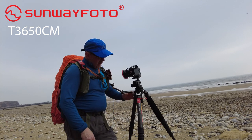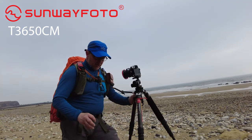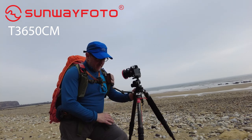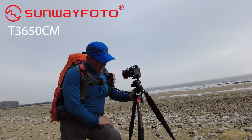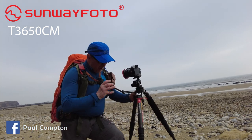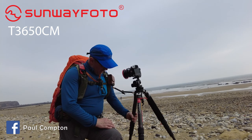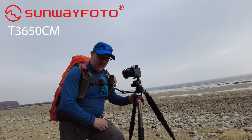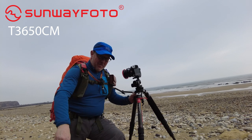Absolutely love it, highly recommend it. If you're interested in anything from Sunway Photo, give us a shout — I'll contact John straight away for you and he'll send you an invoice and a price. That's what I wanted to do — run through my thoughts on this. And I'm honest to god, it really is as good as the day I got it. I can't fault it. Highly recommended. Ciao for now, see you soon, bye.